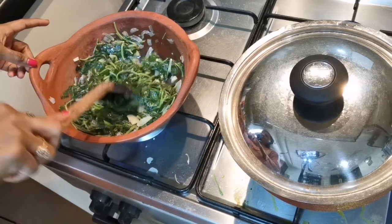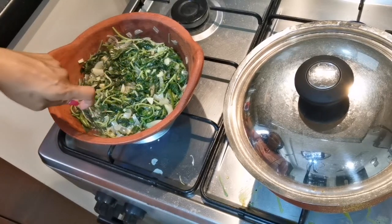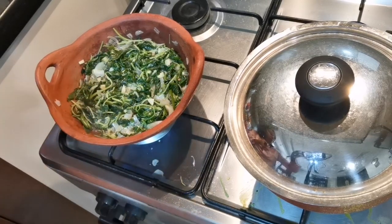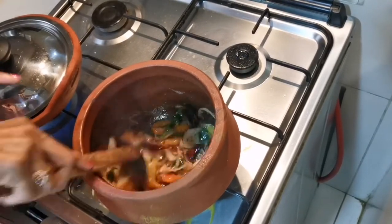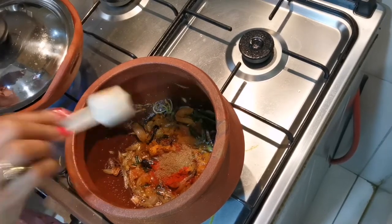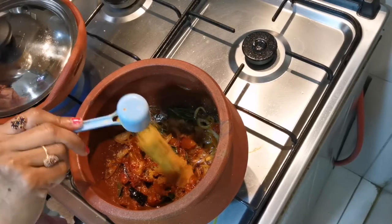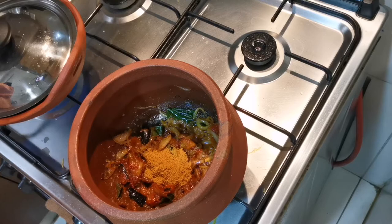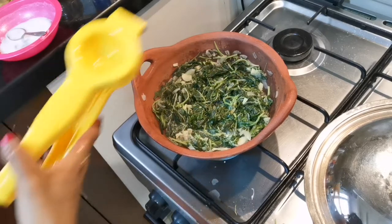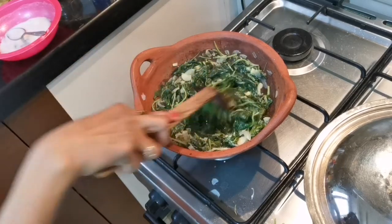I'm going to cook it for a while. If you have any water, you can add water. I will add some water. I will open it and put it in the oven.